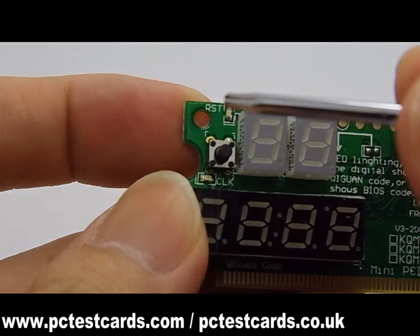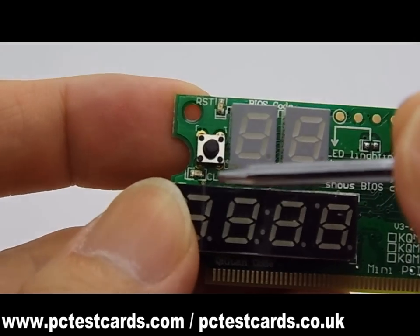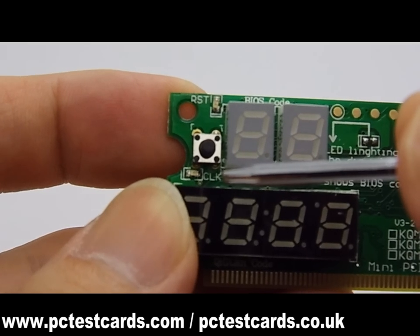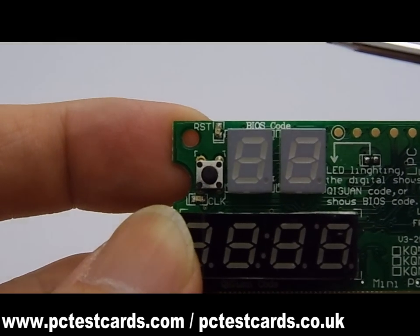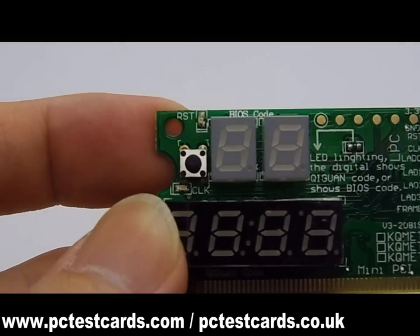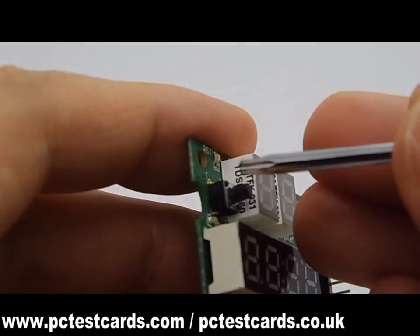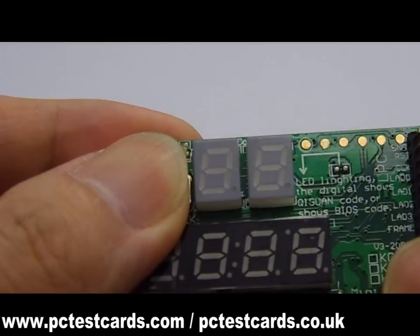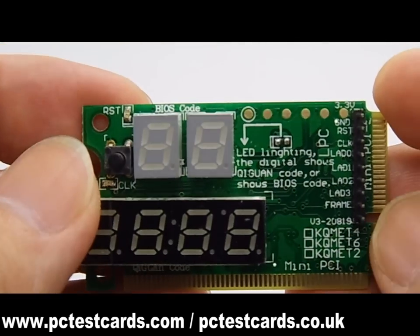On the top left corner of this laptop test card, there are 2 LED indicators: the reset LED and the CLK clock LED. Both LEDs help to indicate the motherboard's basic activities. There are also small switch buttons that, when pressed, allow you to look back at previous codes for more reference.